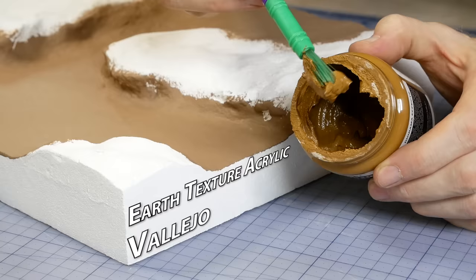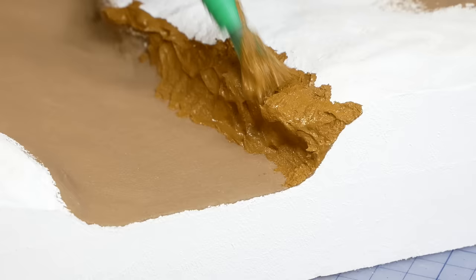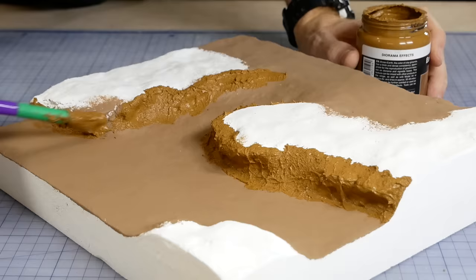To fix the dirt in place along the bank, I use a textured paste from Vallejo — this is an Earth Brown texture. It gets applied in quite a thick layer, which will enable the large rocks in our dirt mixture to become embedded into the textured paint without falling to the bottom.